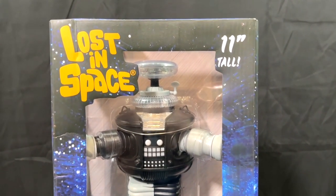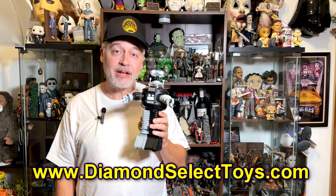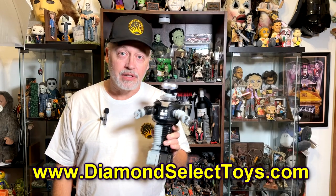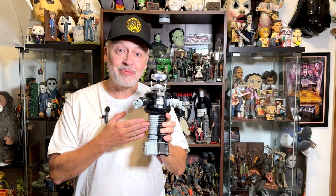From Diamond Select Toys, that's a closer look at the B9 robot from Lost in Space. You can check out their website for more information on how to get one of these, as well as a lot of other collectibles they offer. They've got some really cool stuff, so there you go, Lost in Space fans.